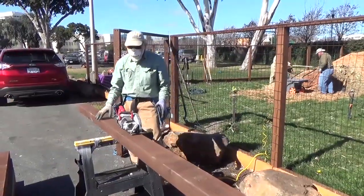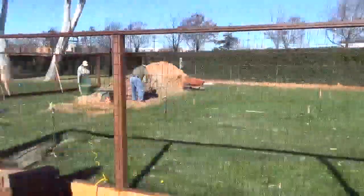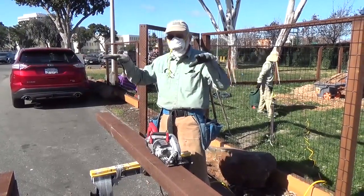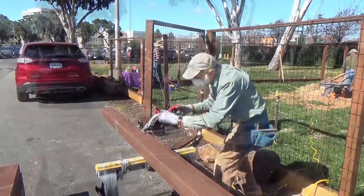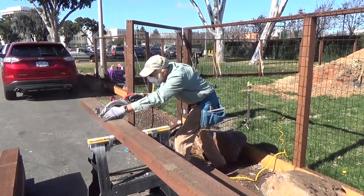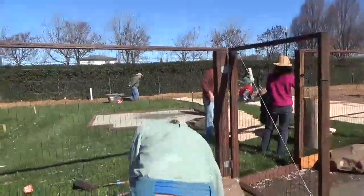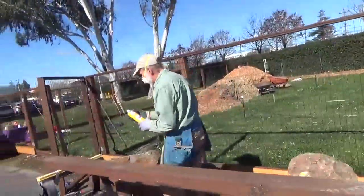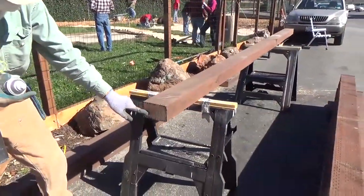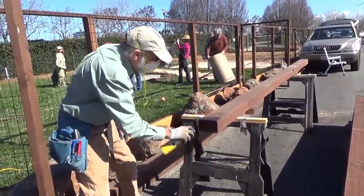Thank you, Rick. This is the foundations for the two smaller greenhouses, the kit-type greenhouses. We already have the foundation in for the big aluminum one. So these are four by sixes that we're going to install, screw them together, hold them down with ground anchors — plumb, level, all like that. And then we sprayed them with copper green, because the pressure treated on the outside doesn't go very far into the wood itself. So this wood is not protected from bugs and everything. We've got to have everybody upwind.